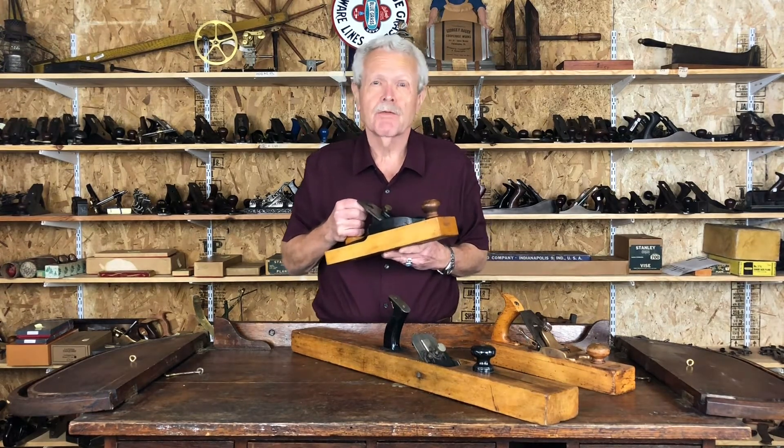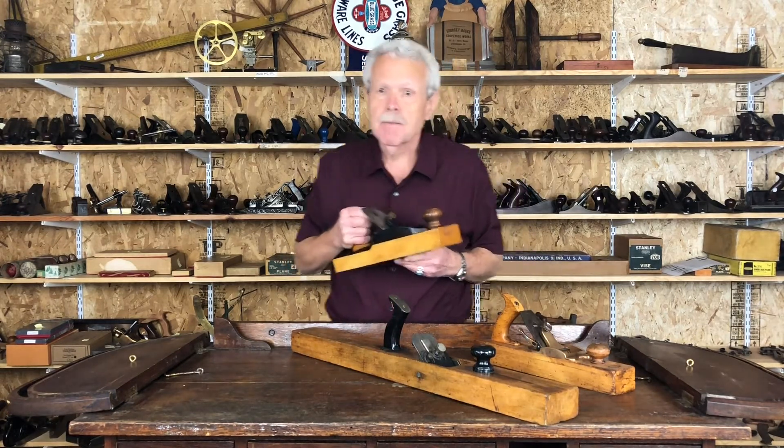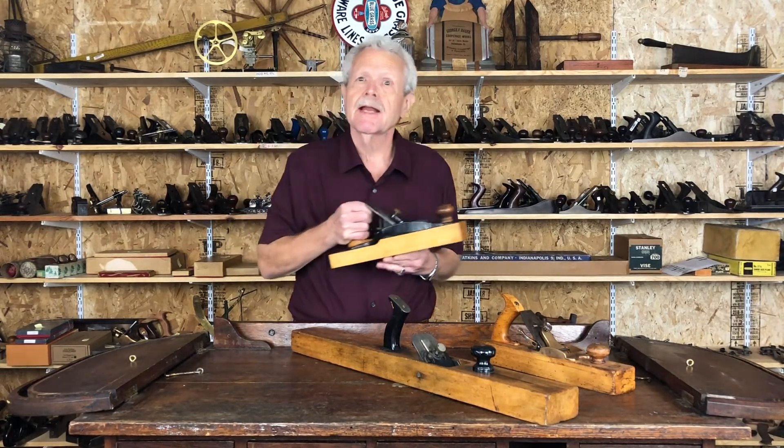A lot of them aren't really worth very much because they were pretty common and they tended to get kind of beat up over the years. But I've selected three here that are kind of different to show you.